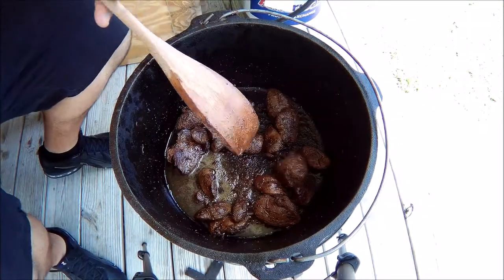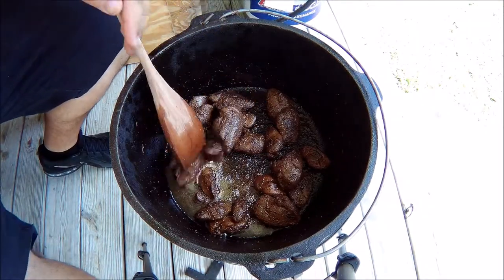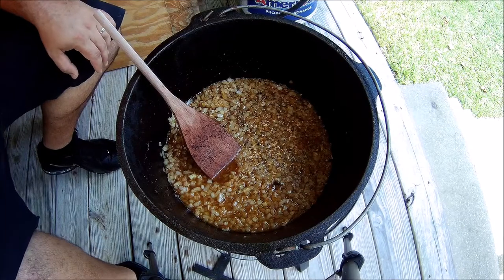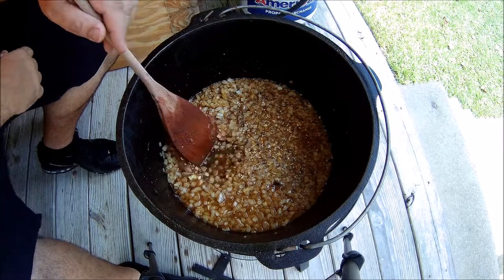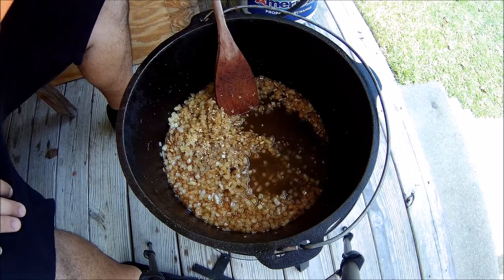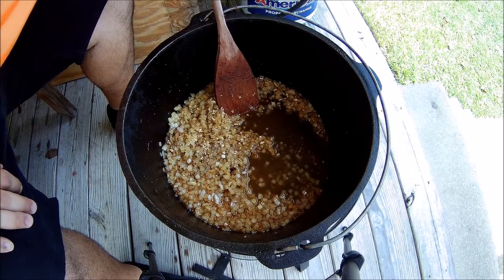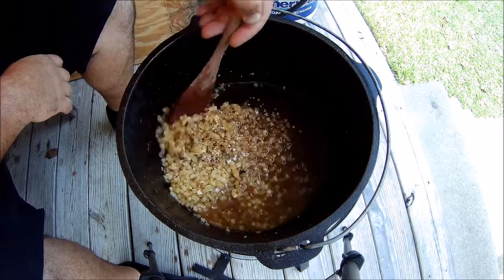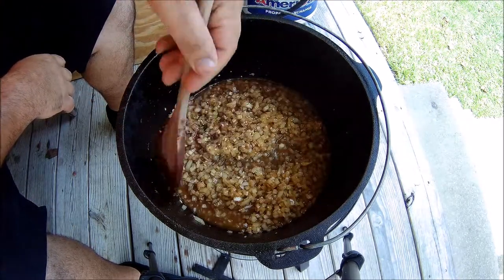Alright guys, I got this browned like I needed — all the water cooked out. I took the meat out, and now I'm going to put the onions in and go ahead and sauté these down. We got a little water in there.